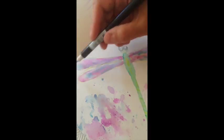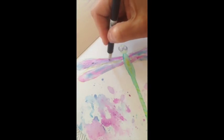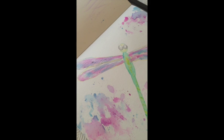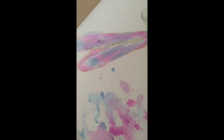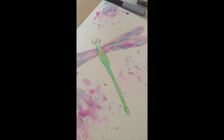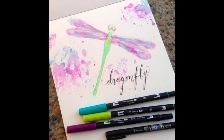I took the light gray marker and used the nib end — the hard end, not the brush end — and just drew in some fine lines for the wings, so they had more of a wing texture and the veins of the wings. Then I also marked up the tail.